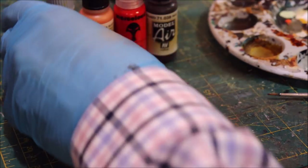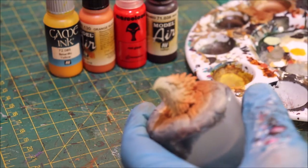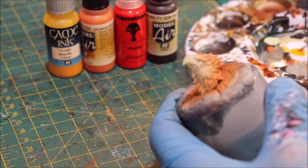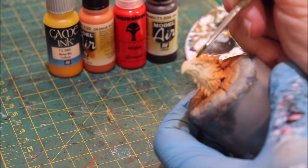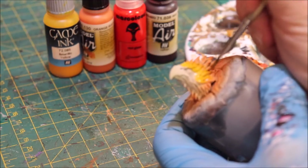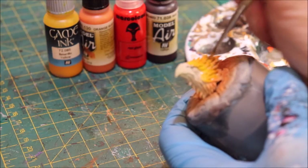I've already got a little bit of the yellow ink on my palette and I'm going to get into that and just run that yellow ink over everything — right over top of the orange, over everything.